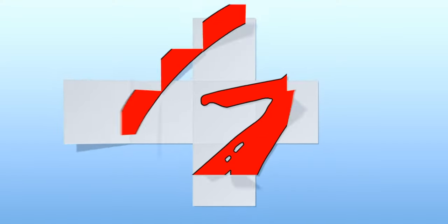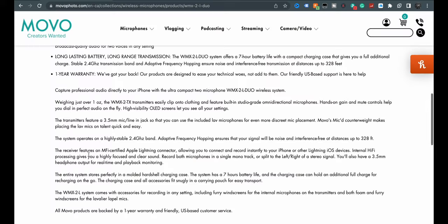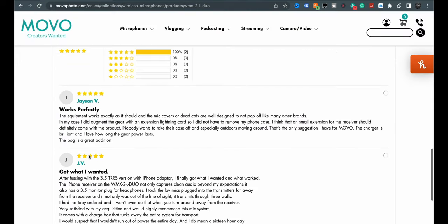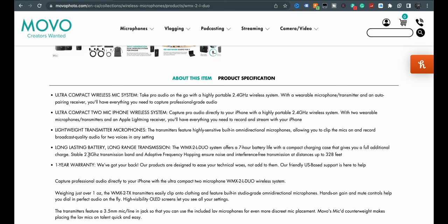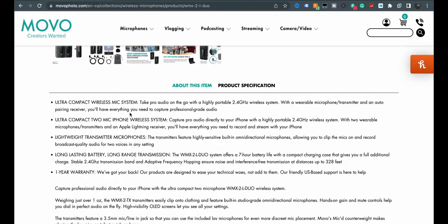Let's take a look at what it comes with and then we'll do a quick audio recording. Shall we? We shall. So I think I got everything here. 2.4 gigahertz - it's kind of what we see most of them doing. The system offers a seven-hour battery life - that's pretty good. 2.4 gigahertz, lightweight transmitter microphones, ultra-compact.